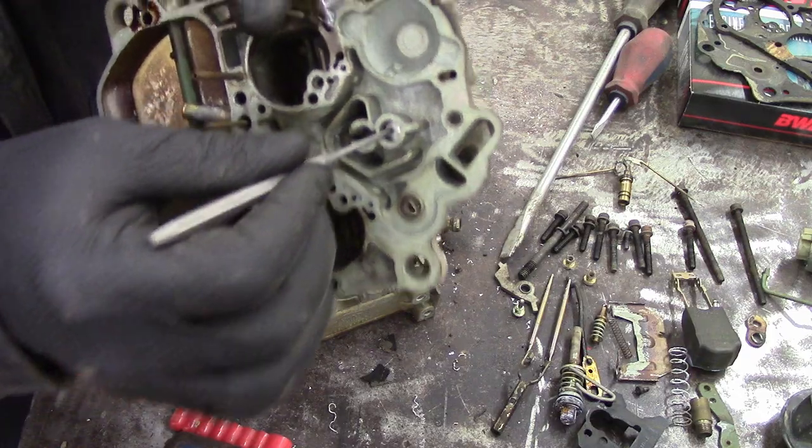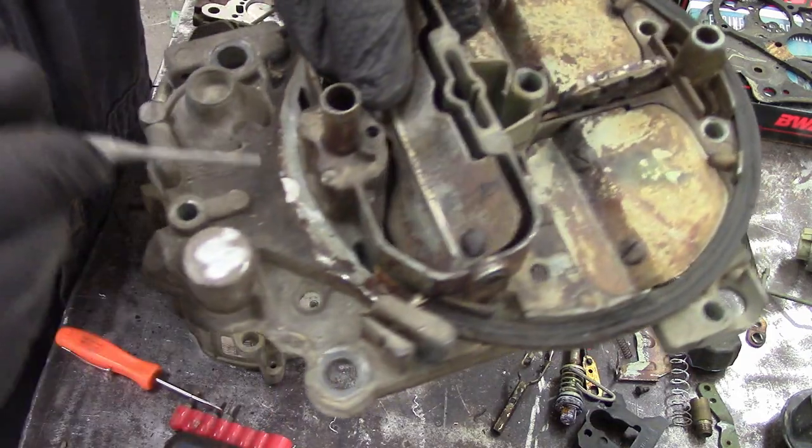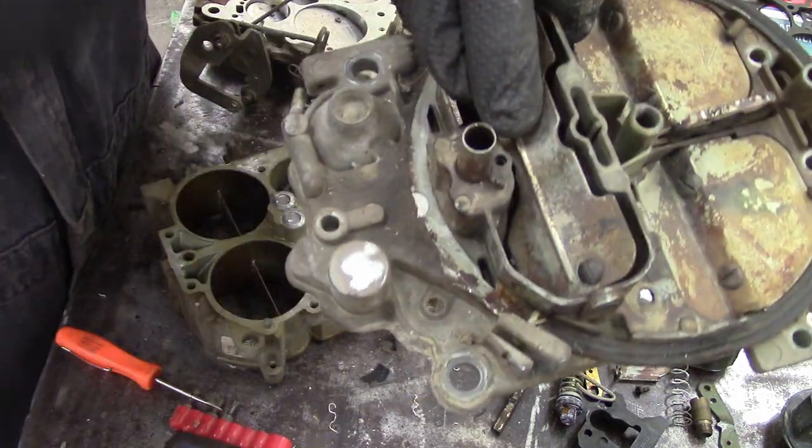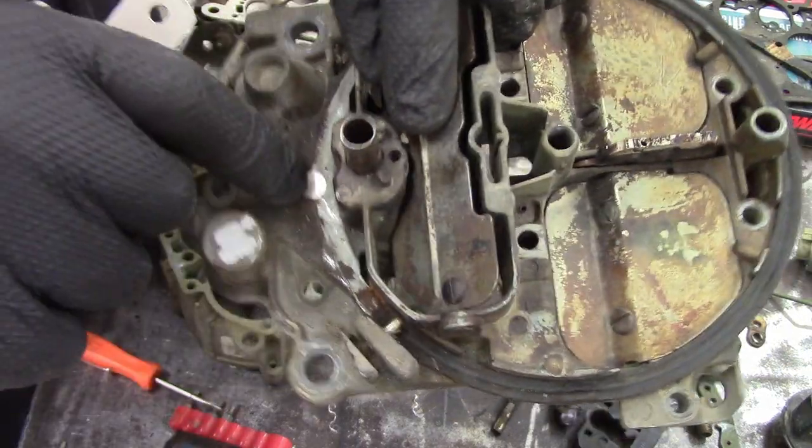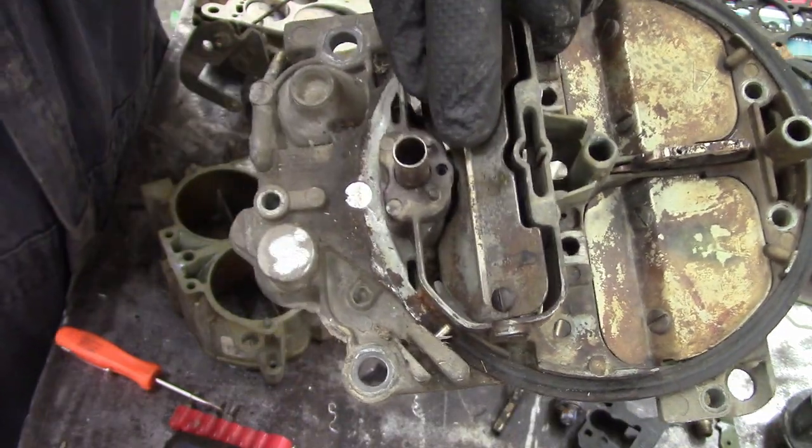This one is surprisingly really good. See that silver plug? That gives you access to the adjustable part throttle. I'm going to pound it out and make it accessible with a threaded plug — I'll show you that in a bit.